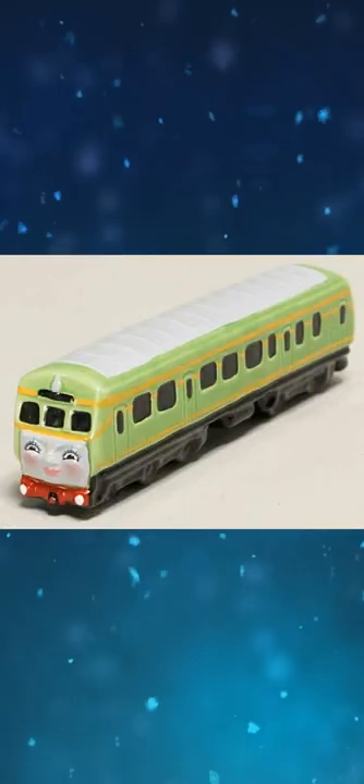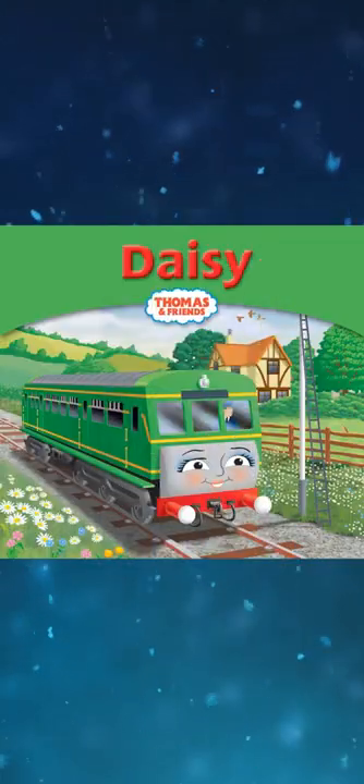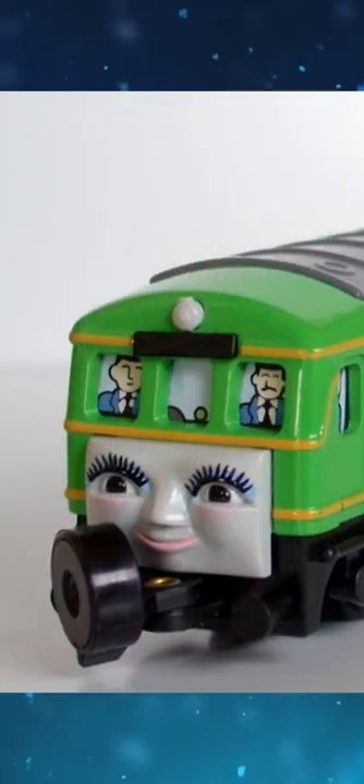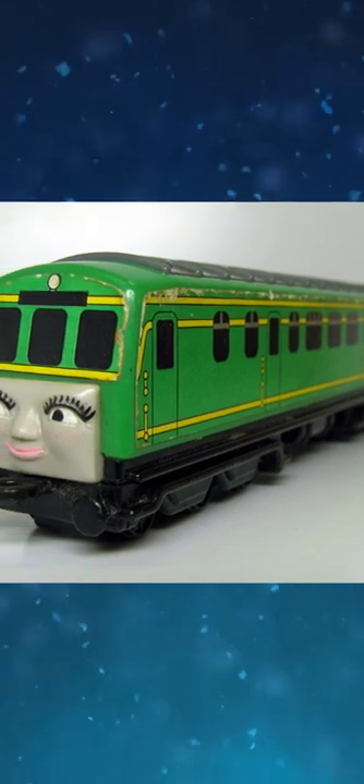This era also transitioned onto her Schmidt merchandise, just like in her Ertl promo art and My Thomas story library illustrations. The Thomas Engine Collection series Daisy's buffer beam is black. Nakayoshi called her a friendly Daisy.